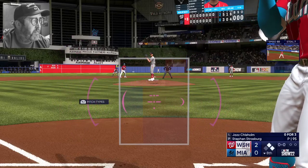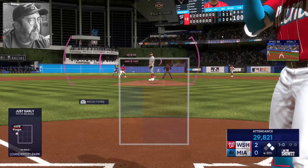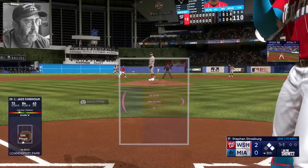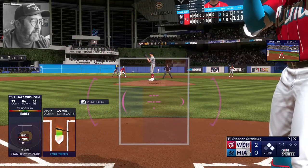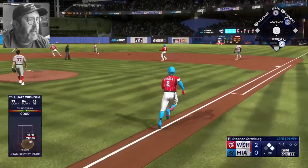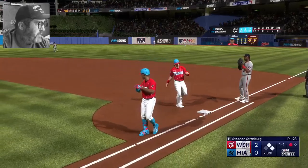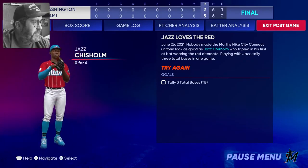Gotta get my eyes going, gotta get my brain going, then gotta get my hands and eye coordination going — so it might be a while, I apologize for that. Lazy fly ball to center, center fielder squeezes it for the out. No total bases, and it looks like Miami's getting shut out by Washington.